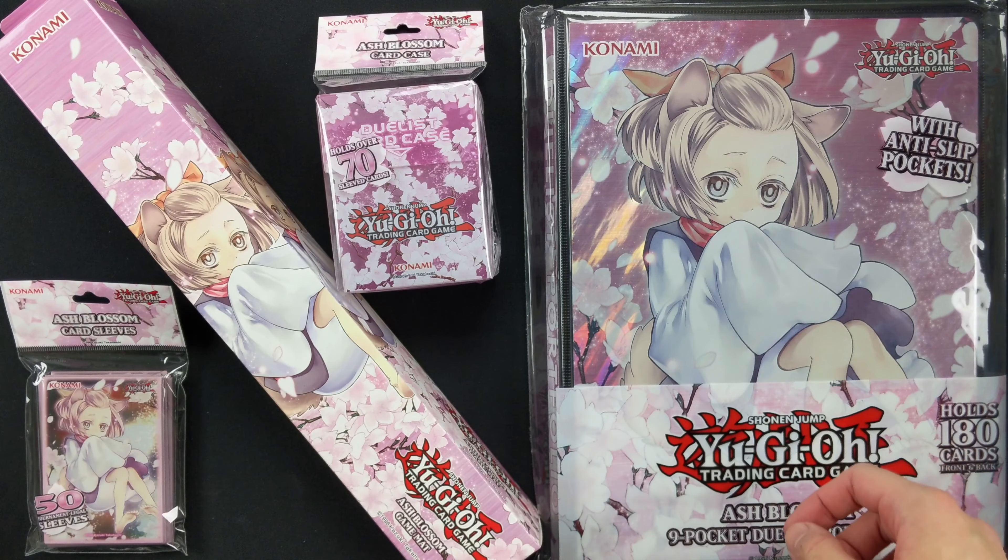And here we go, we've got the Ash Blossom. Enjoy your spring. Sweet.